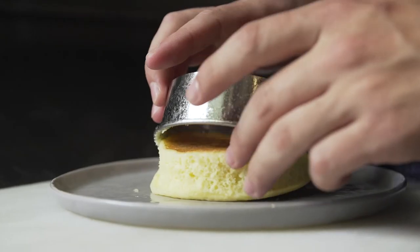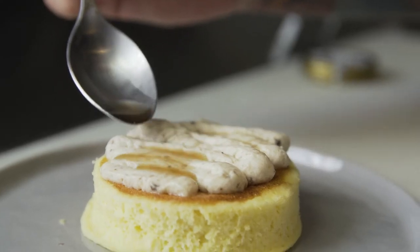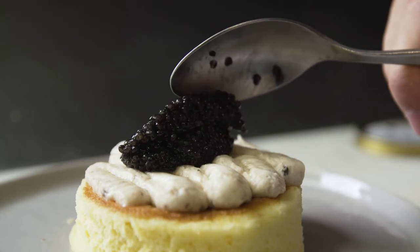We top our pancake with a roasted banana mousse, a little bit of five-year brown rice vinegar, and half an ounce of caviar.